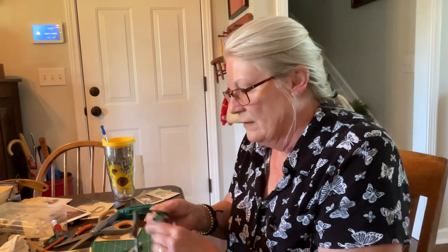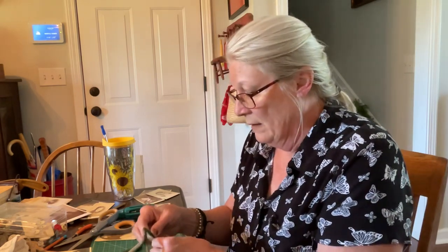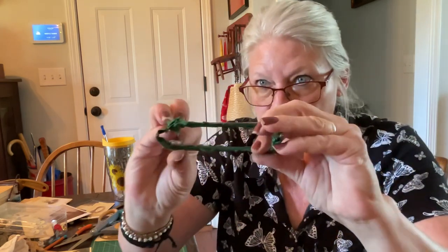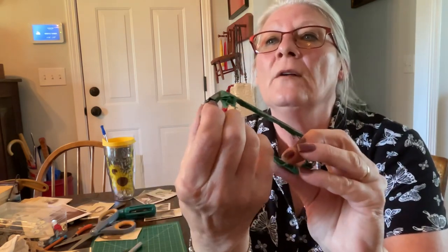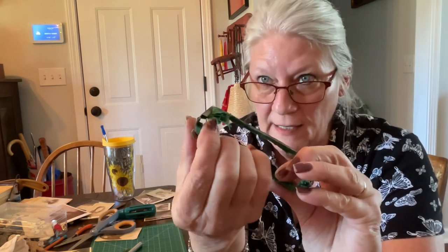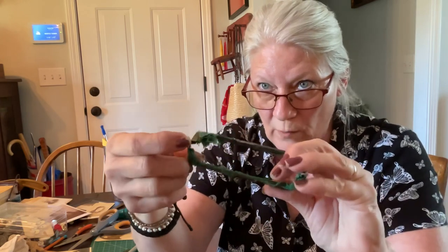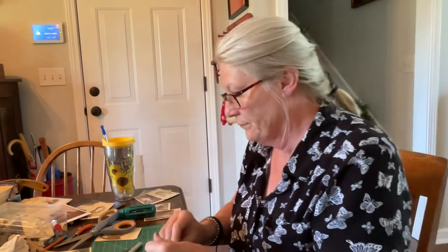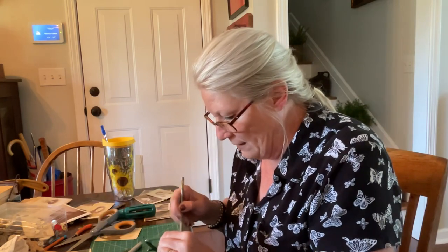Don't get in a hurry because this takes a little while. If you can see — I don't know if you can or not — right in there, that's where that fabric is because it's clamped together, and that's what we want to get into.